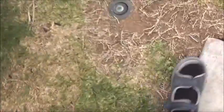Hey little Puss Puss. Very cute. Gotta love cats.